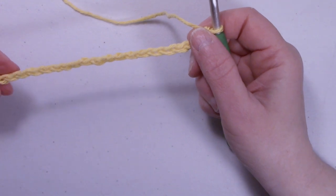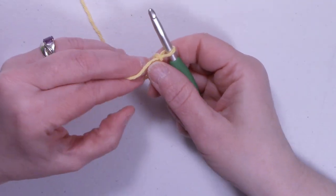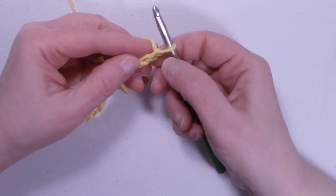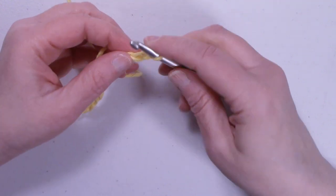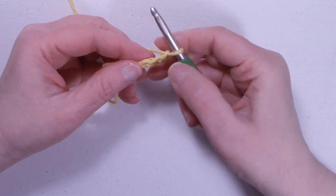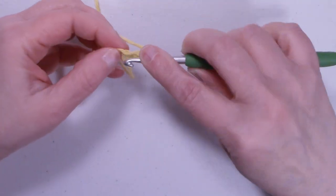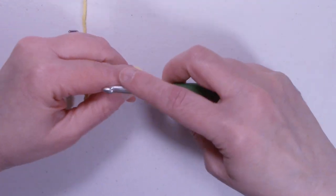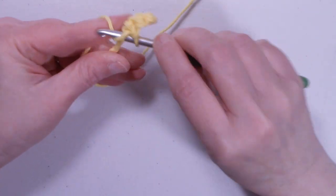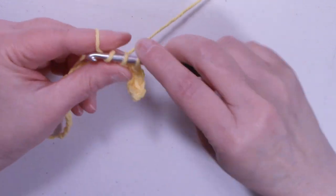To start the dish scrubby sponge, we're going to start with a chain of 20. I like to flip my chain over and work in the back bars of the chain, but it doesn't matter — you can also work in the chain the regular way. We're going to start in the second chain from the hook. The loop on your hook does not count as a stitch, so go one, two, and work into that chain with a single crochet. Work one single crochet into each stitch all the way down the chain.